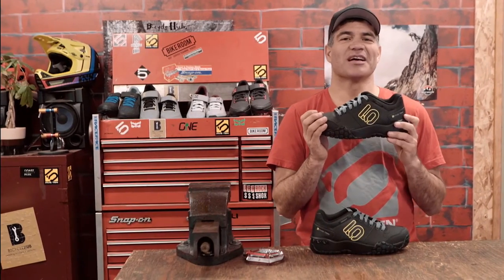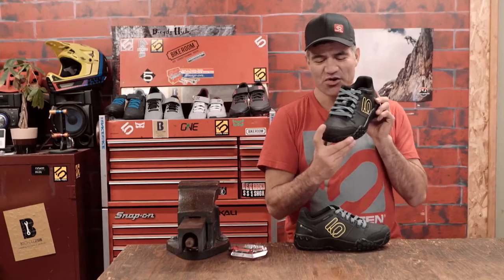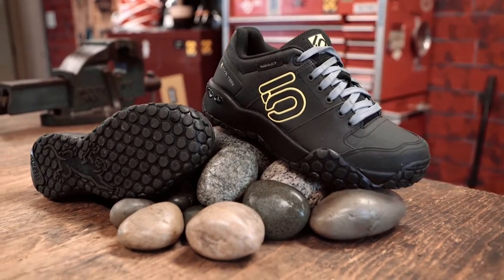The PU midsole gives a perfect combination of flex and stiffness, and the new toe bumper gives you a lot of protection up front for your toes.